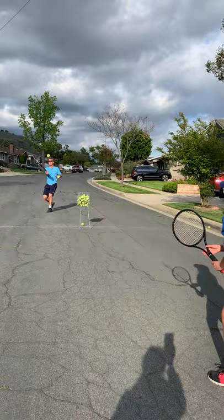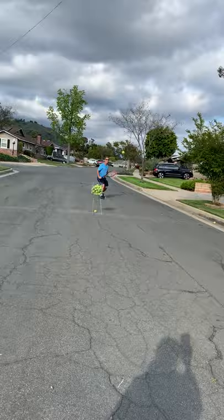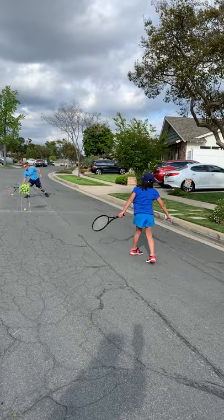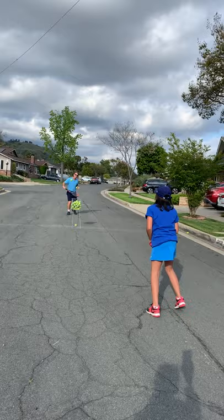Good. And put the racket handle above your hand, put it somewhere there. Good. Leave it a full time with your feet. You want to get up there? Nice shot. Good job. Okay, very good.